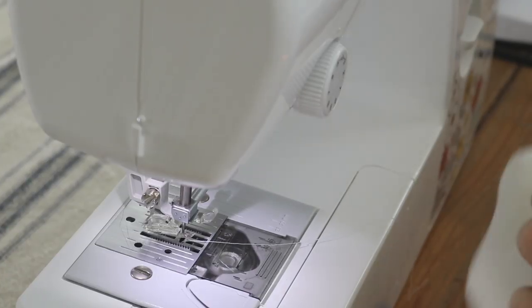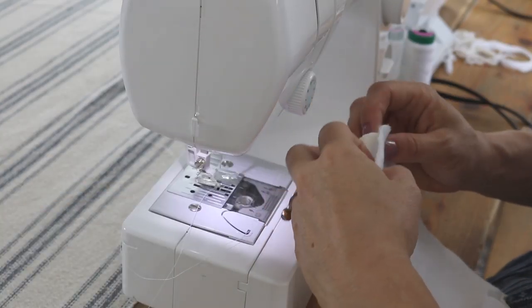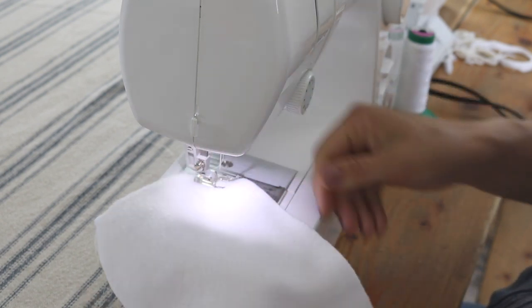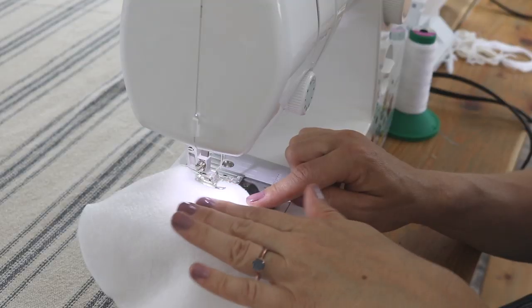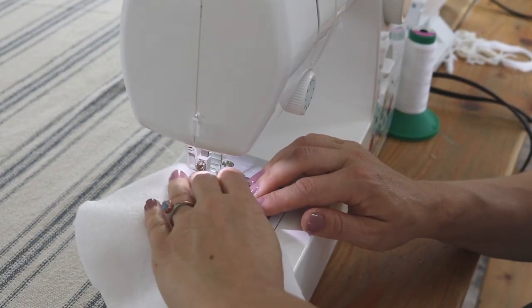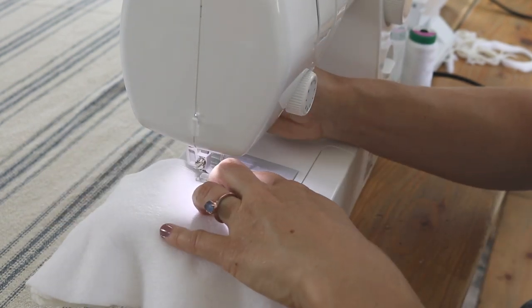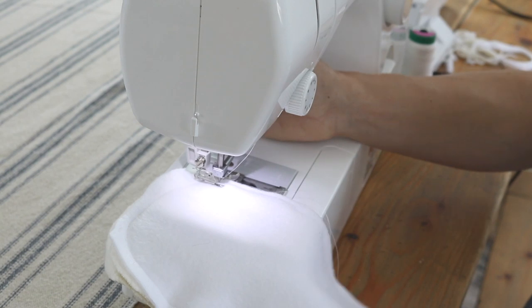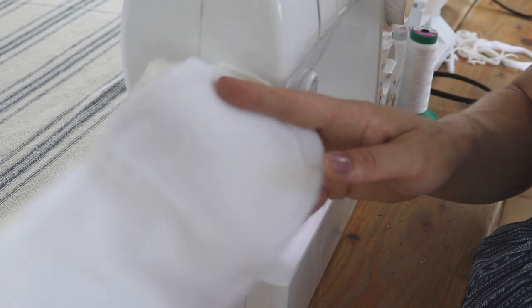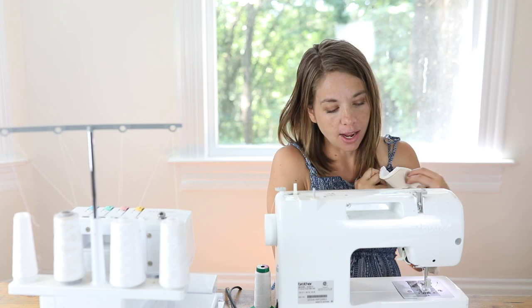Now let me show you the sewing machine version. I'm going to do three layers again, using a two-step process. First I'll place the layers under the presser foot and sew all the way around the outside edge about a quarter inch from the edge, making sure to capture all three layers. You can pin them together if you're a brand new sewer. Make sure to back-stitch at the beginning and end. Where the serger would have cut off excess fabric, the sewing machine does not — so I'll use scissors to trim it even.